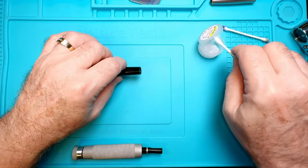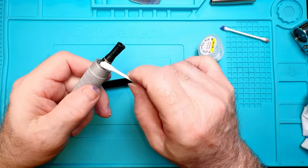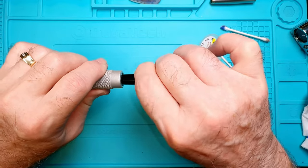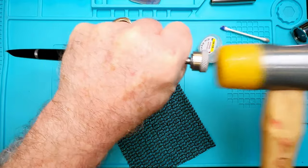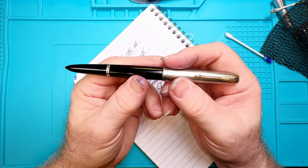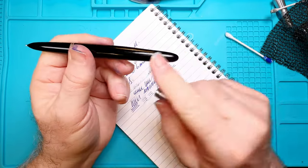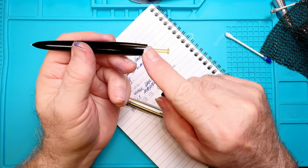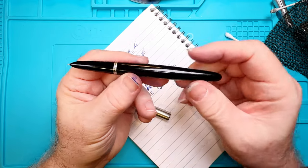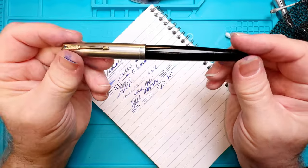There should be a good bead of silicone grease right there. I tighten it down as much as I can. Now I'm going to fill this with ink and give it a try — it's writing very nicely actually. It's not gushing anymore, not spilling ink out the front. As long as that pump stays put and doesn't unscrew, and as long as I'm not getting any ink seepage, I will leave this pen the way it is and work on polishing it up.